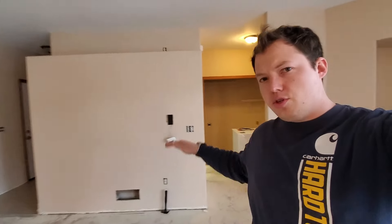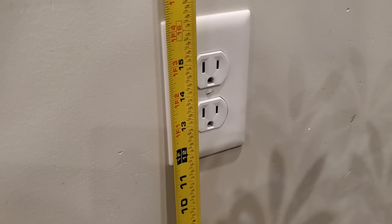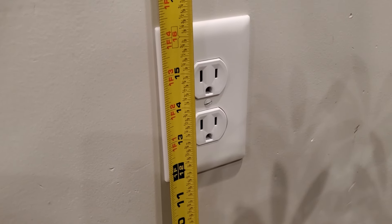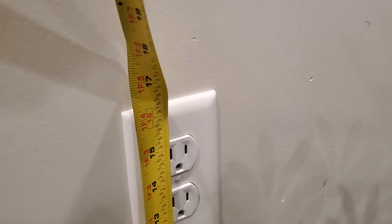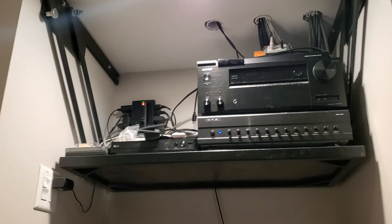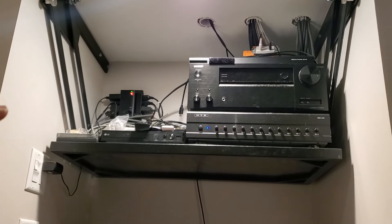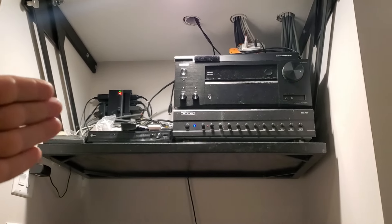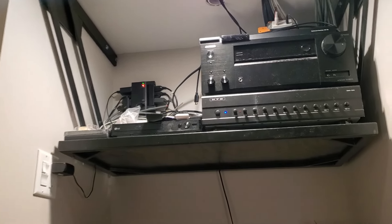Hit this poll right here and let me know what height you mount your light switches on the projects that you do. The height that I set all of my receptacles to in my personal residence is 16 inches to the top of the receptacle, like I just mentioned. Right here in this closet is where all of our media center equipment is, so keep in mind wherever your media or whole-house audio system is going to be, make sure you get receptacle boxes placed for that kind of thing.